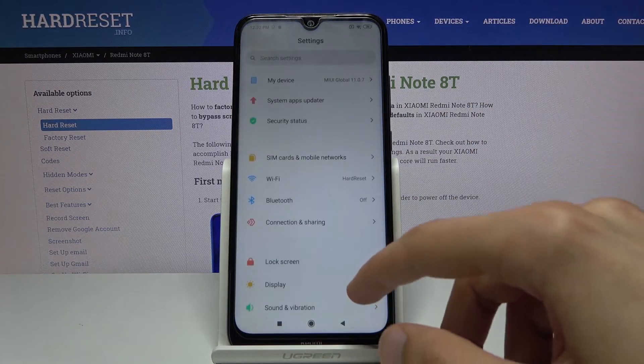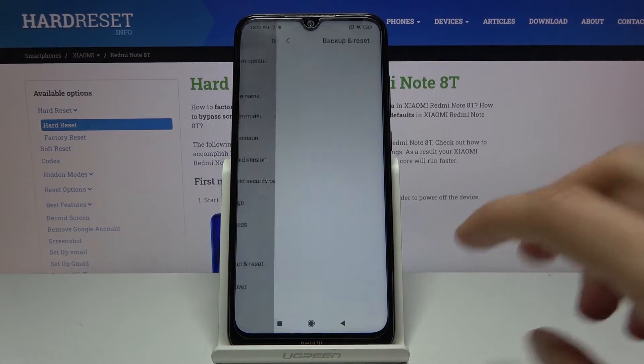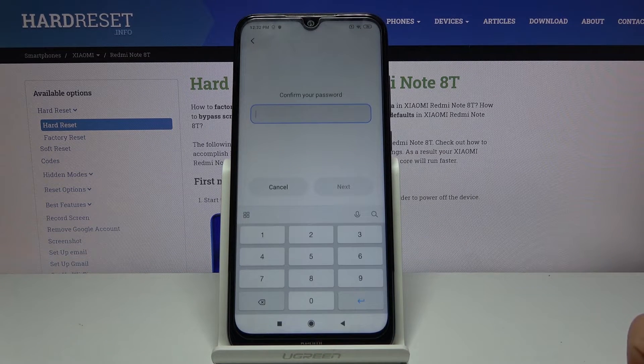Let's open up settings and go to Backup and Reset. Scroll down. Erase all data — factory reset. And then erase phone. Now you will have to use whatever protection you have set, so for me it would be the PIN.